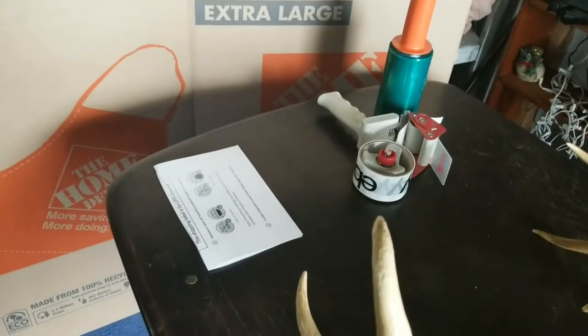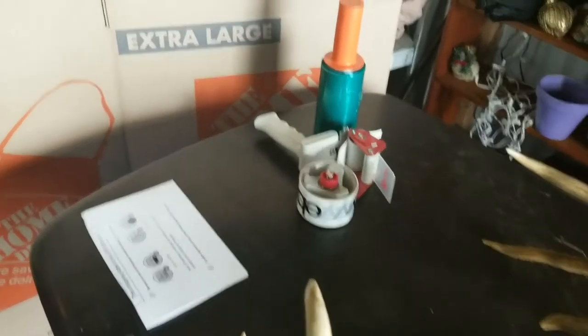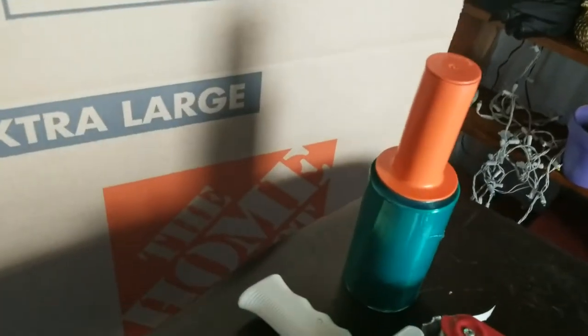I've gathered up some supplies: labeled tape, some stretch wrap, some great big boxes, bubble wrap, and then just some random packing stuff that I had laying around — this styrofoam, and this material that comes in our Freshly boxes.